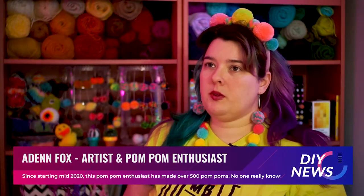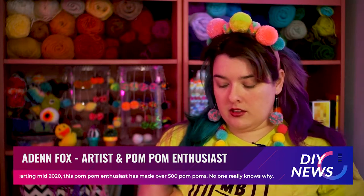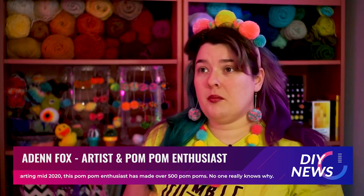I started palming maybe in the winter of 2019, something like that. I saw this really cool yarn at a craft store when I was out shopping for something else.